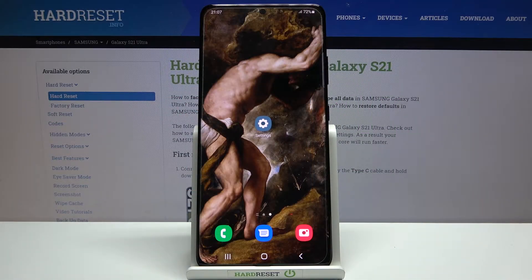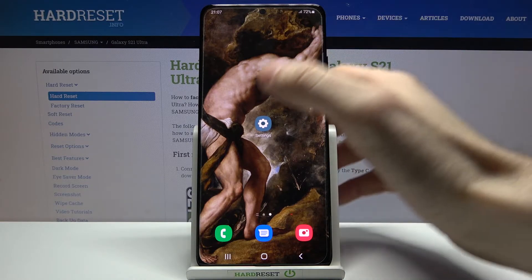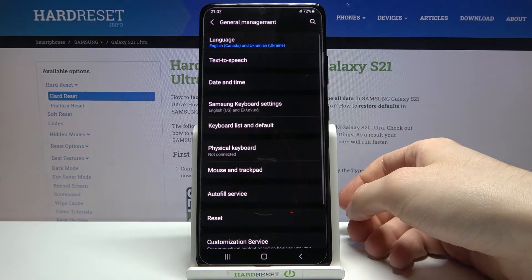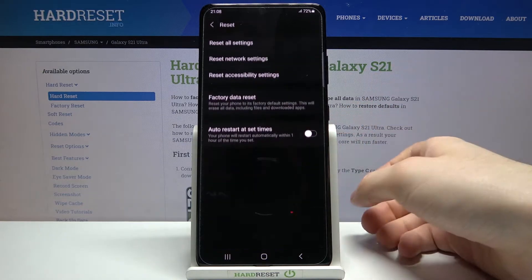Here I have Samsung Galaxy S21 Ultra and today I'm going to show you how to reset settings on this device. So firstly you will have to open Settings, then go to General Management, and then to Reset.